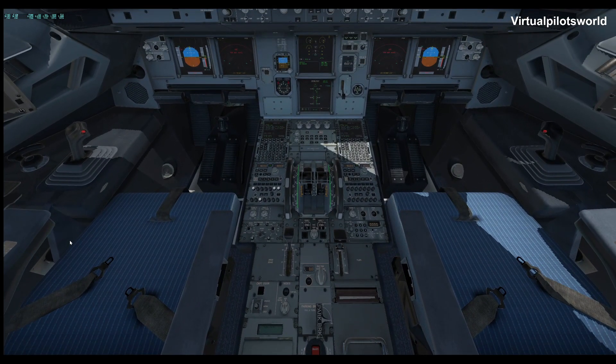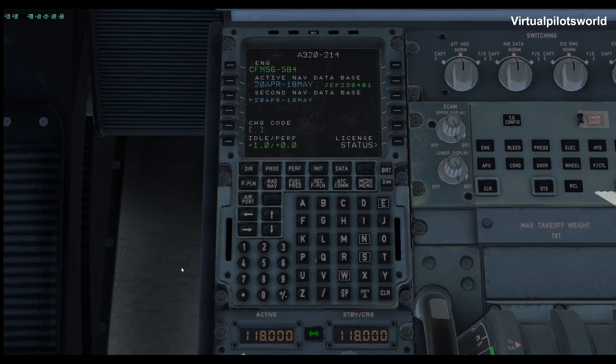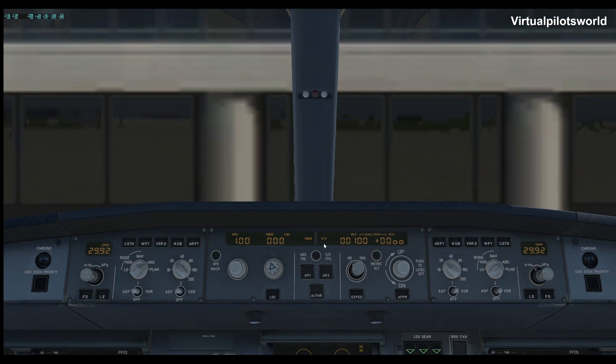Typically at this part you can start setting up your MCDU right here — but that's for another video, you don't have to do all that just to get the plane started. Up here is where you set your altitude. Our flight plan says our altitude is going to be 370, so we would set it to whatever we were told on our original climb out — which out of Dallas Fort Worth is usually around 7,000. We'll go ahead and put that in there.